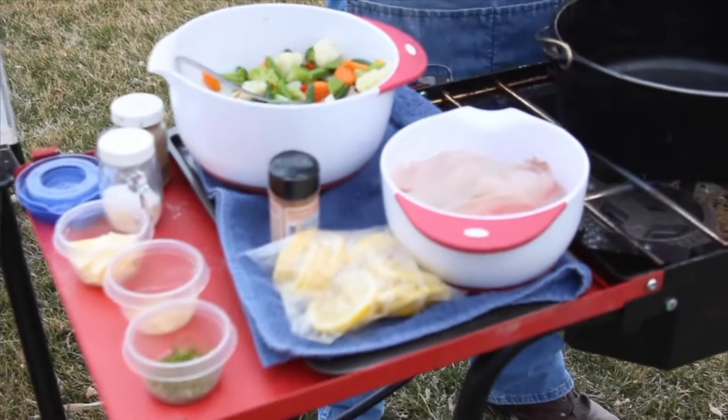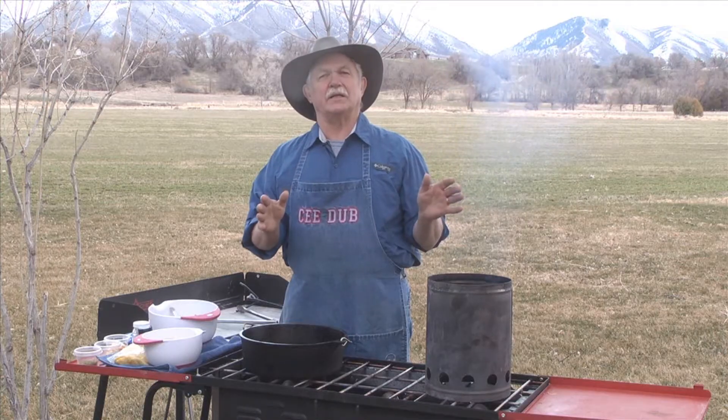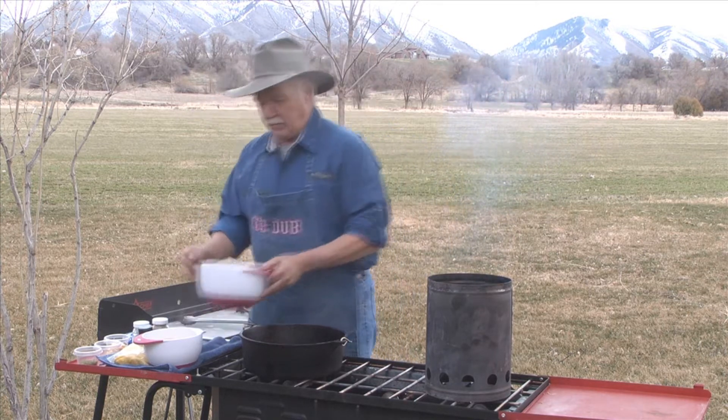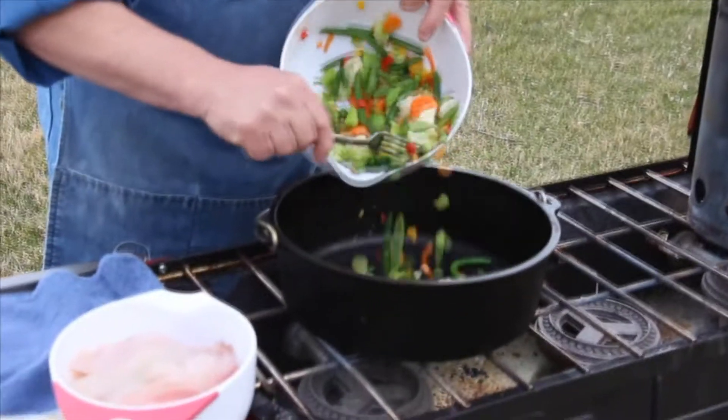Today we're going to make a quick little fish bake with some bluegill fillets. We're going to bake a batch of bluegill with some veggies and make a real fancy little dish with not a lot of calories. We're going to start out — we've got some mixed veggies and this is just going to go on the bottom of our dutch oven.